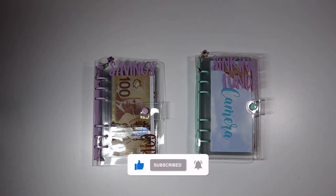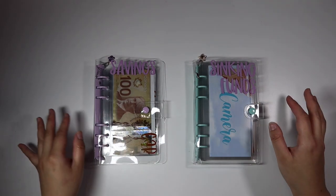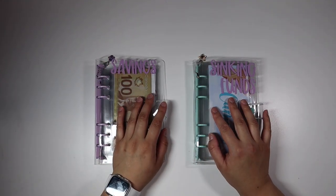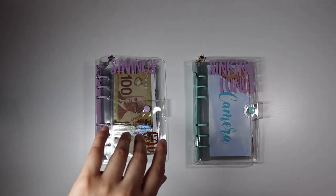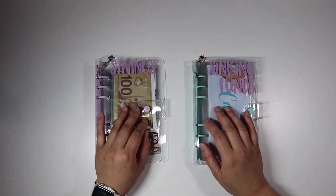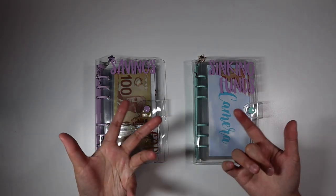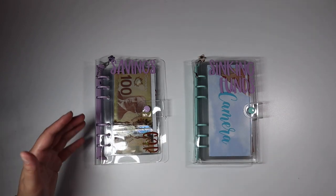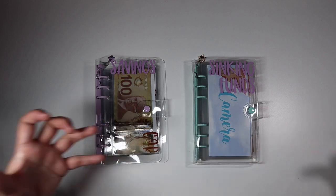Hey guys, welcome and welcome back to my channel! As you can probably tell from the title, we are going to be doing an envelope upgrade. I probably should have waited to change my cash envelopes before doing this, but I made an impromptu A7 cash envelope and was like, oh these look nice, I want the smaller wallet again. That's why I did it.